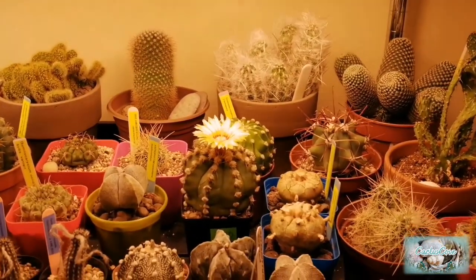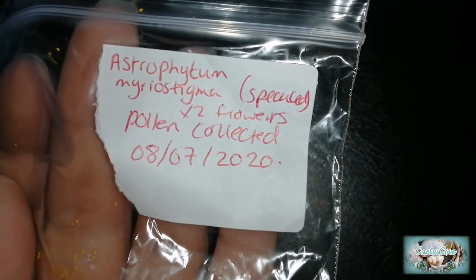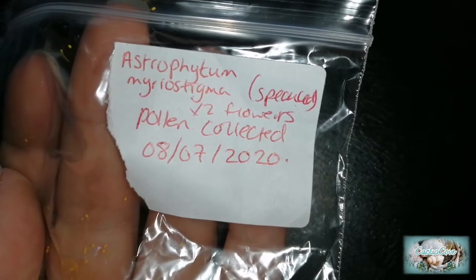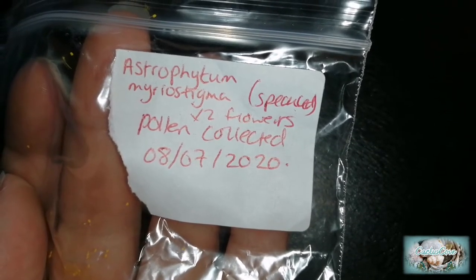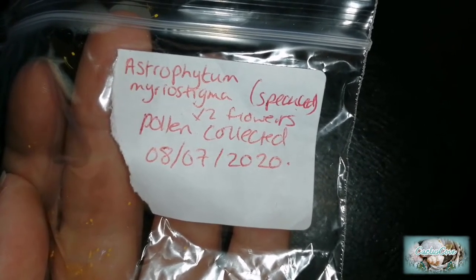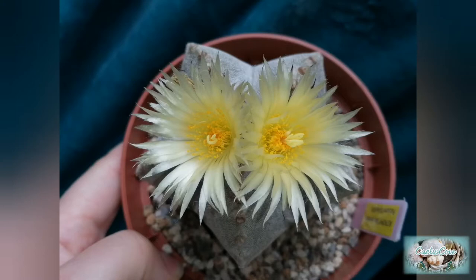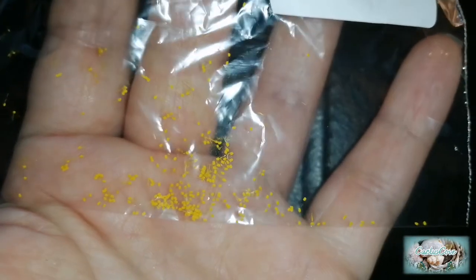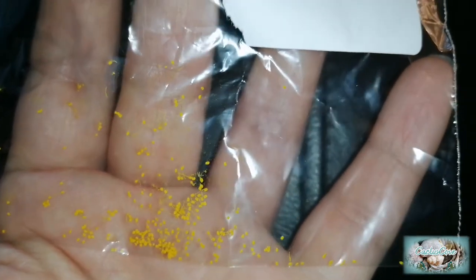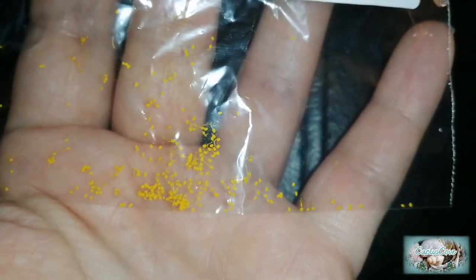I've put it back under the grow light now and I will have a go at pollinating the flower. I'm going to attempt to use my stored pollen that I've had in my refrigerator. On the label you can see I collected it in July — it's my Astrophytum Myriostigma pollen, from two flowers. I haven't had the pollen for too long so hopefully it should still be active.